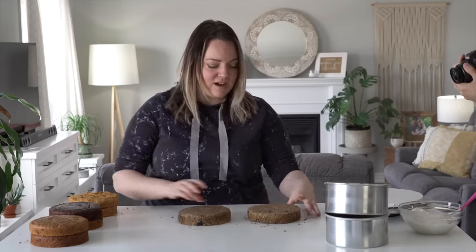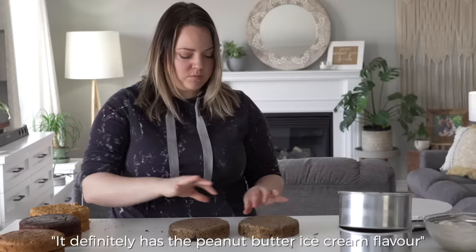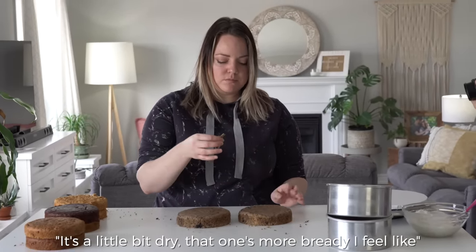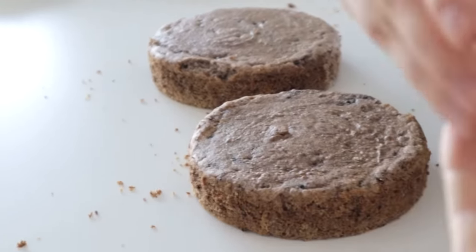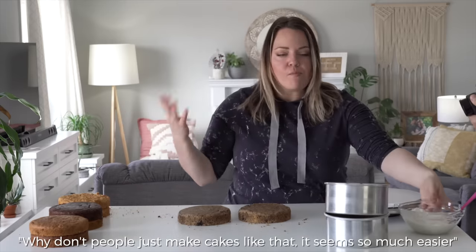Can I try some? Should we try the fluffy one? It definitely has that peanut butter ice cream flavor but it's a little dry — more of a bready texture. Oh wow — like cookies and cream ice cream cake. That tastes good, right? This one's definitely too floury. Why don't people just make cakes like that? It seems so much easier to just melt some ice cream.